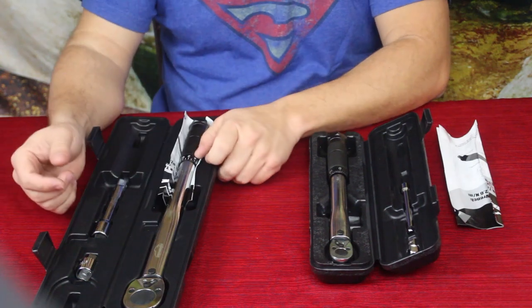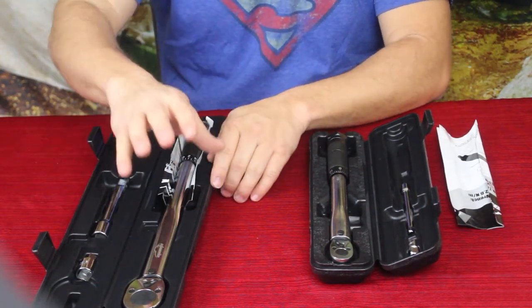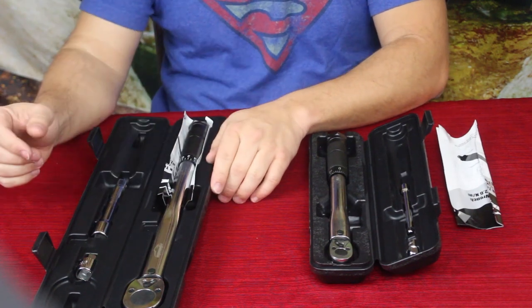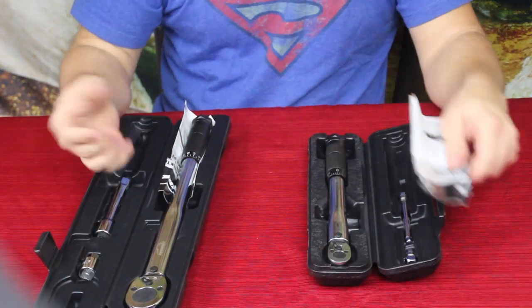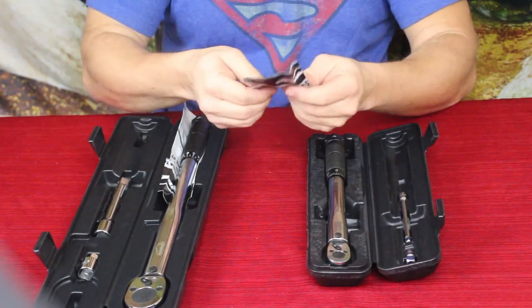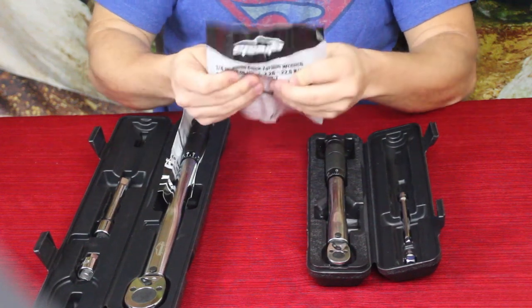I also did some bigger stuff that had to do with the wheels, so I was able to use the half-inch drive to go ahead and torque them down at a higher setting.